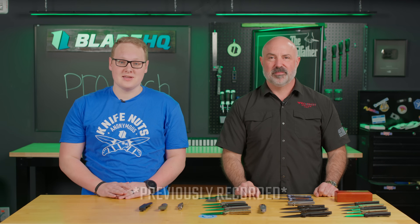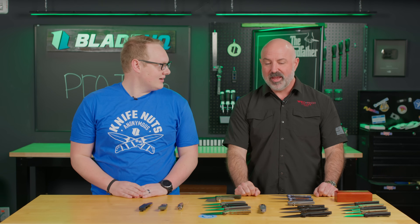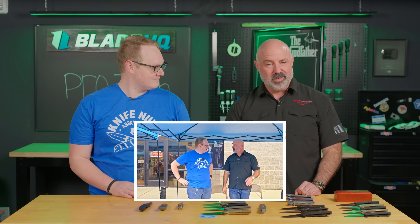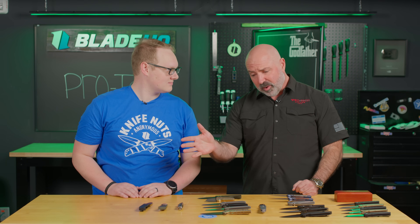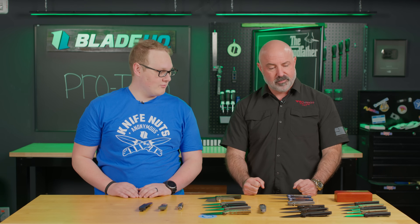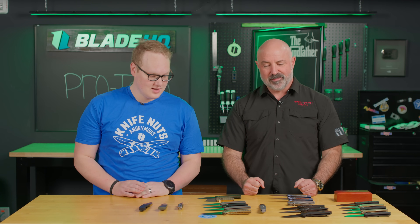Welcome to Blade HQ, everybody. Today is a special day because before Blade Show, we have Dave from ProTech. Good morning, George. How are you? I'm really great now that we have a table full of ProTech — it's my favorite kind of day. So this is all the new stuff for Blade Show, right? It is. So excited to be here for the Blade HQ grand opening of your new retail space. And since we're in town, figured we'd show off some of our Atlanta gear. We've been waiting while the camera's setting up and I've just had a million burning questions. So let's talk knives.